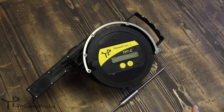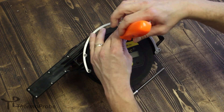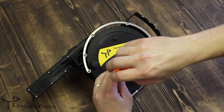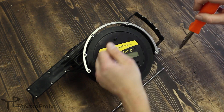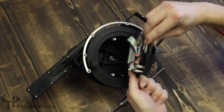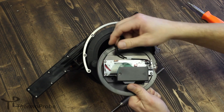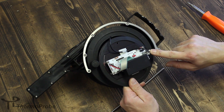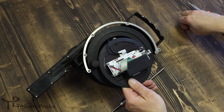To change the batteries in the TP7C, simply remove the three faceplate screws. Remove the faceplate, making note that your temperature probe connection is on this side of the board. Set your screws aside.